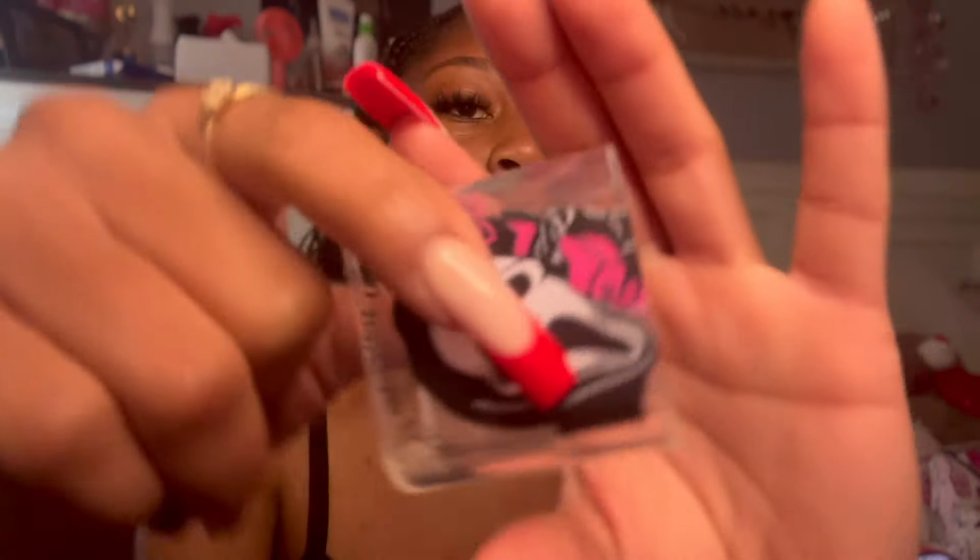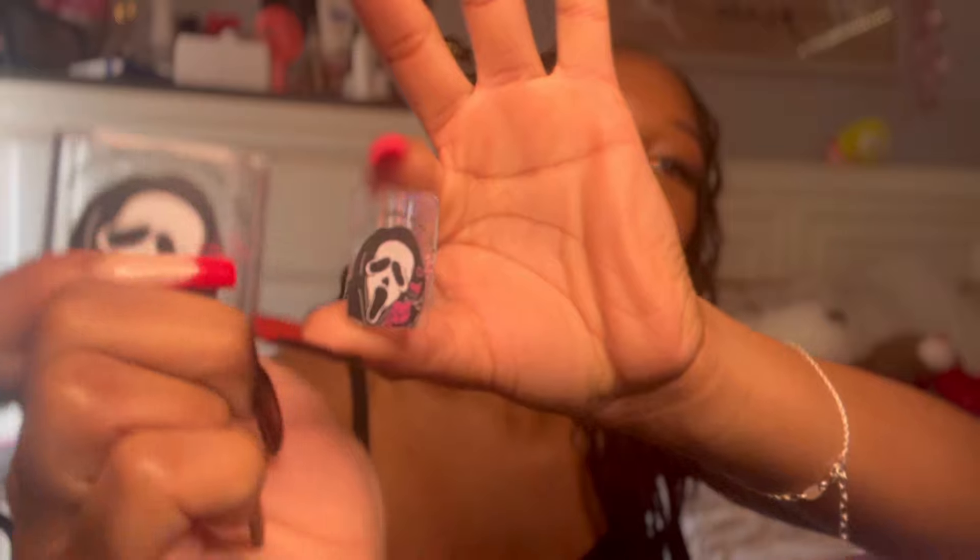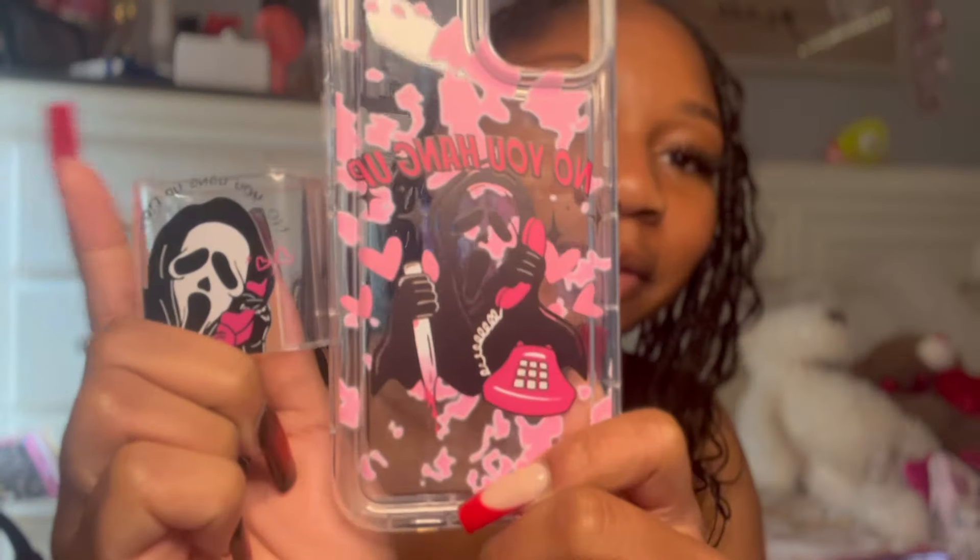To kind of go along with the ghost face theme, I also got covers for my charger — they were a dollar eighty a piece and I got two, one for my iPad and one for my iPhone. This goes around your brick piece and this part goes on the charging end. I thought it was cute and it kind of matched the whole pink ghost face vibe.